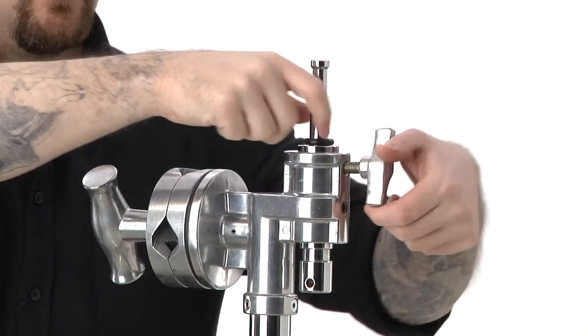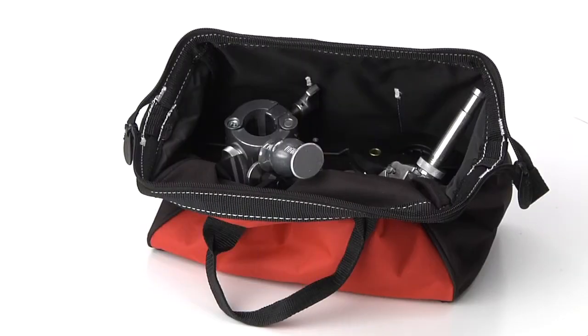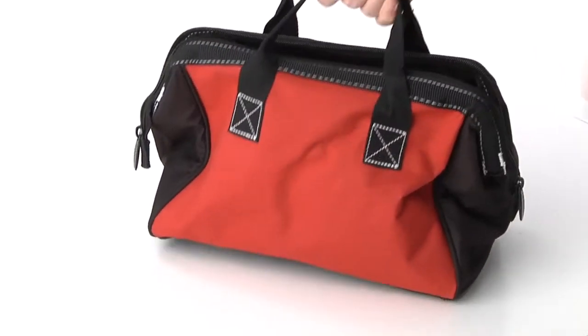Here we are inserting the stand adapter into the lollipop head of our high overhead roller stand — also known as a spud adapter, or affectionately known as the butt plug. Whatever you may call it, never leave home without it.